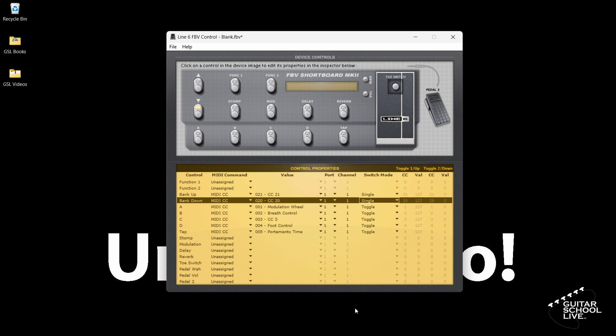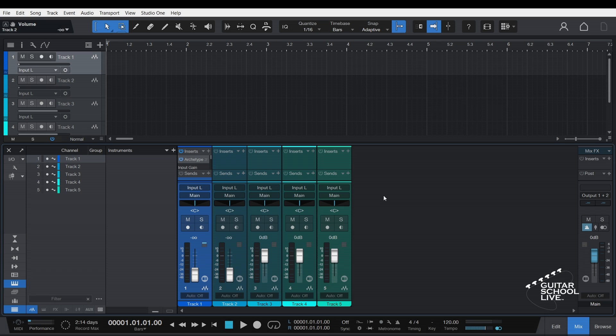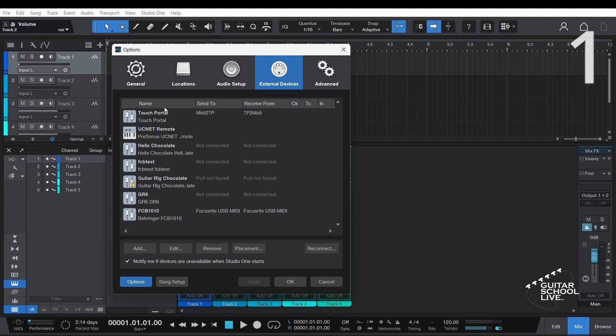The controller is now set. Let's set up Studio One. Setting up Studio One to receive messages from the Line 6 controller can be done in five easy steps. Step 1: Go to Studio One in the menu and select Options. Go to the External Devices tab and click Add.